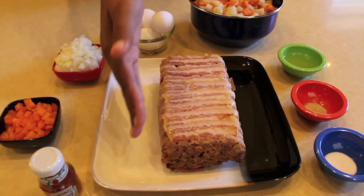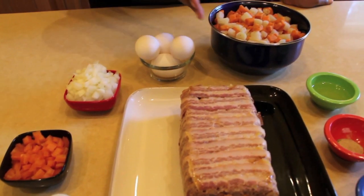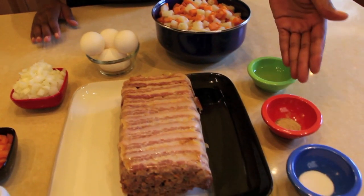The best thing about hash is you can use anything you have left over. For this recipe: leftover meatloaf, ketchup, diced peppers, diced onions, eggs, diced potato, olive oil, pepper, and salt.